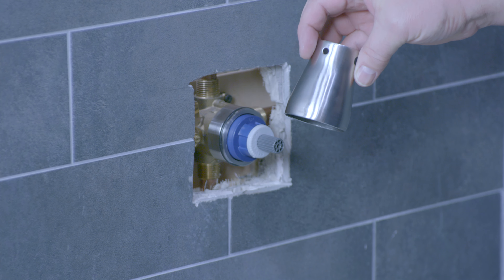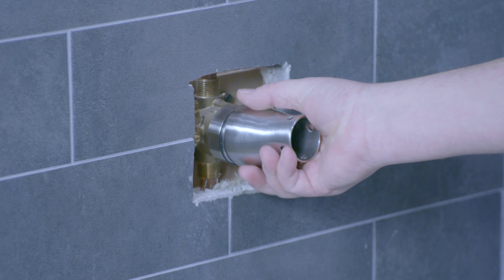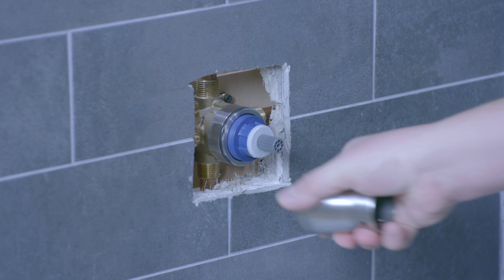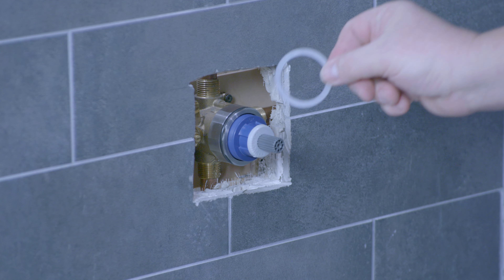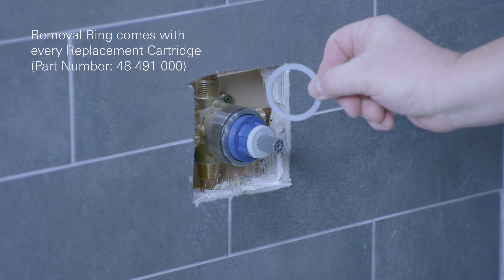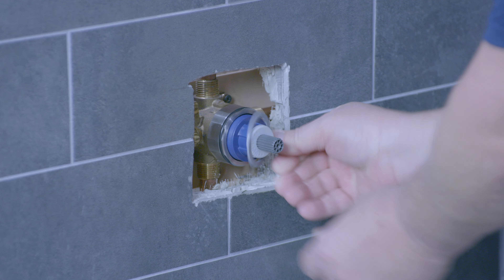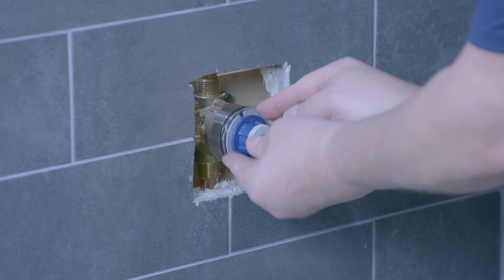When removing the cartridge, start by loosening the cartridge nut with the tool. Just break it loose, and then with every replacement cartridge you get this ring to help remove the cartridge from the valve body. It simply snaps over the cartridge — there's a groove cut out on the cartridge for it.